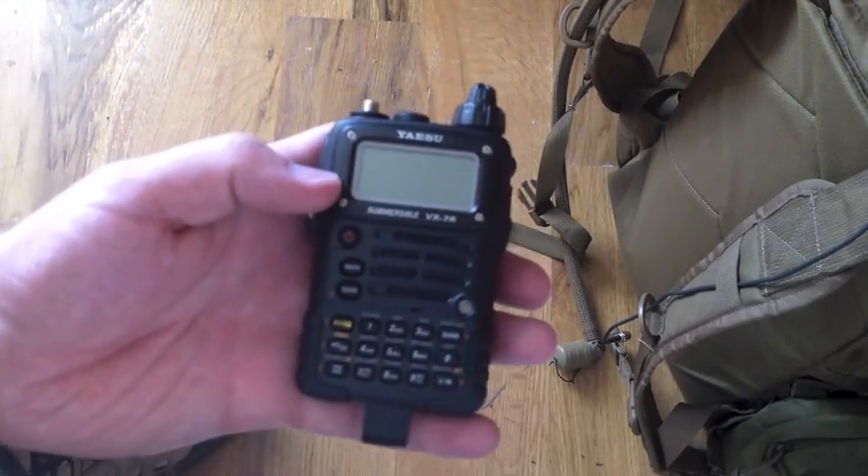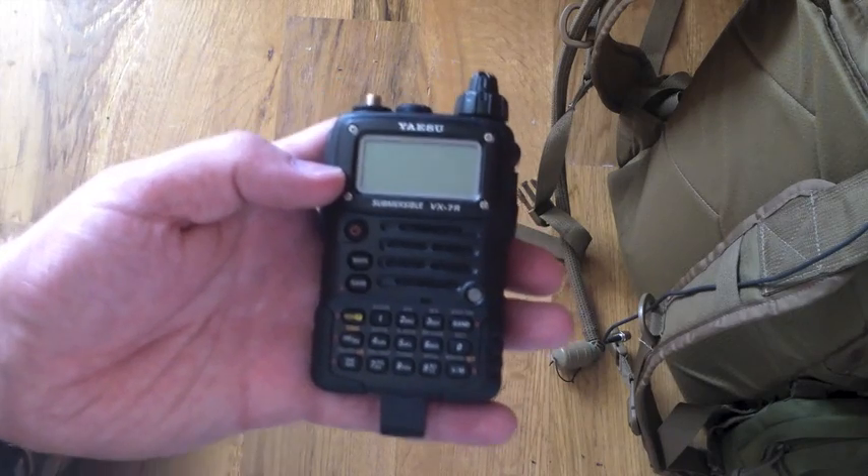We're going to do a freeband mod to the VX7R.